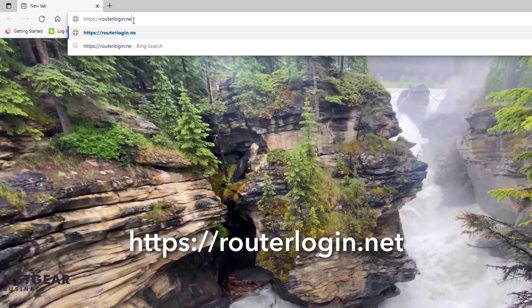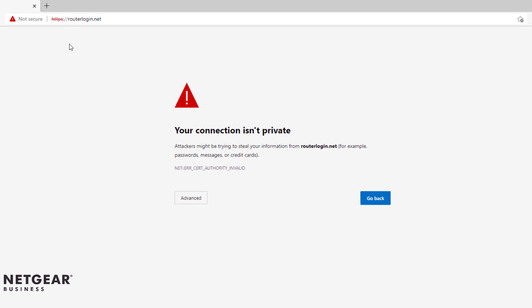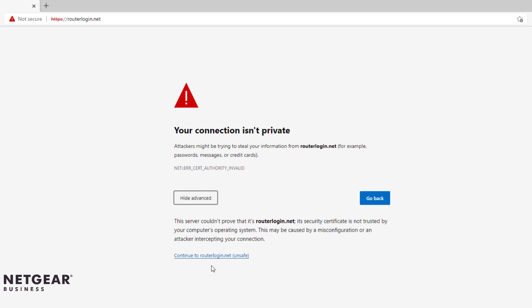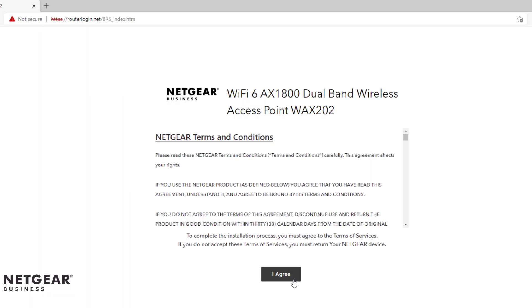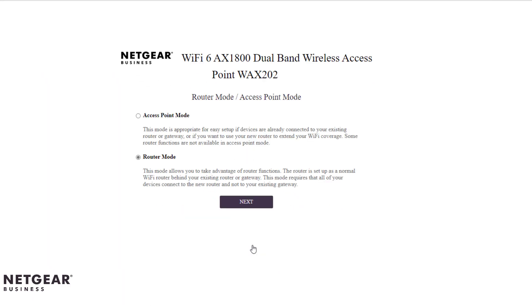Your browser might display a security warning because of the self-signed certificate on the WAX202, which is expected behavior. Just click Advanced and proceed to the website. We will then follow the prompts on the screen. The first screen prompt asks you to select either access point or router operating mode.